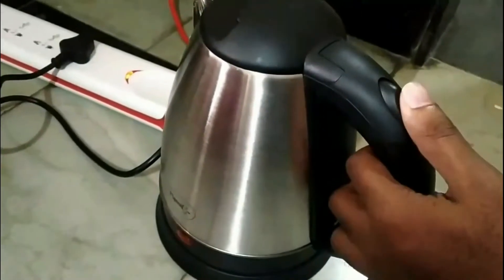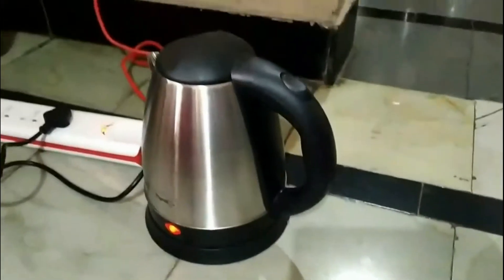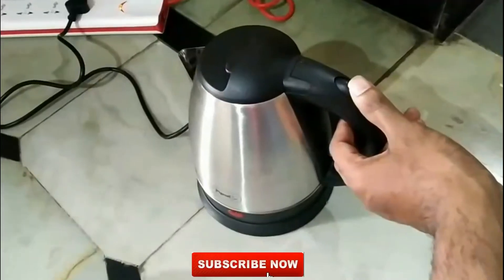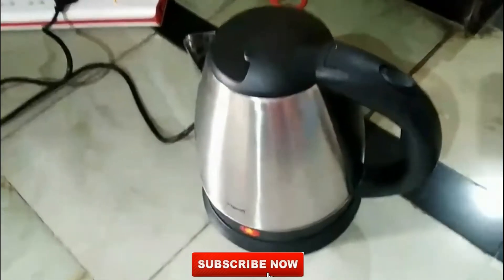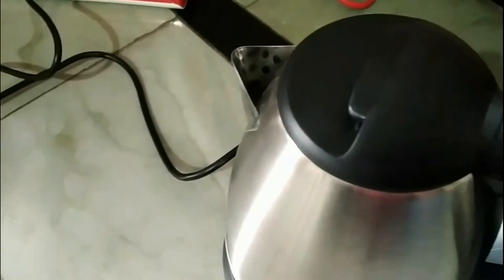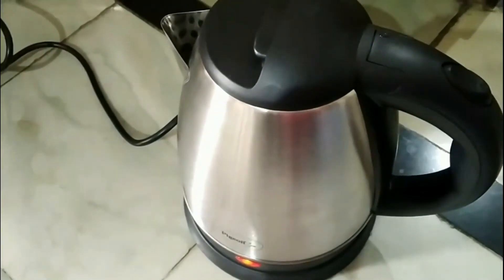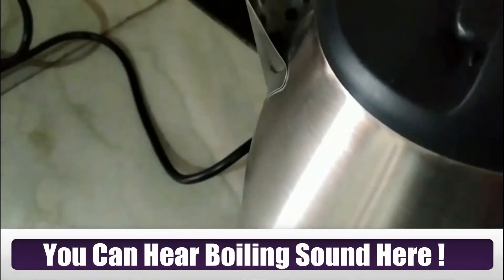To turn it on, as I said, we need to switch it on and off as you see here. When it's turned on, the red light will blink.